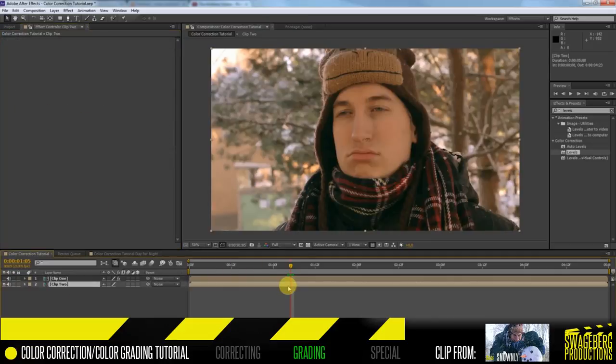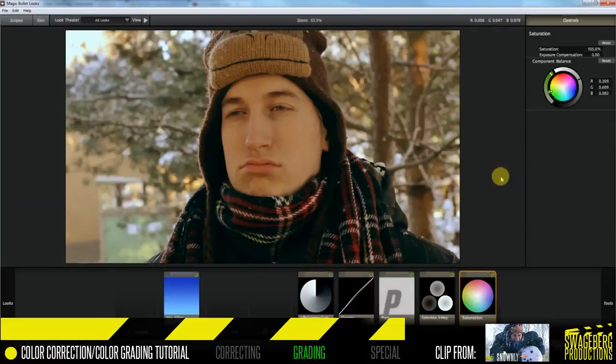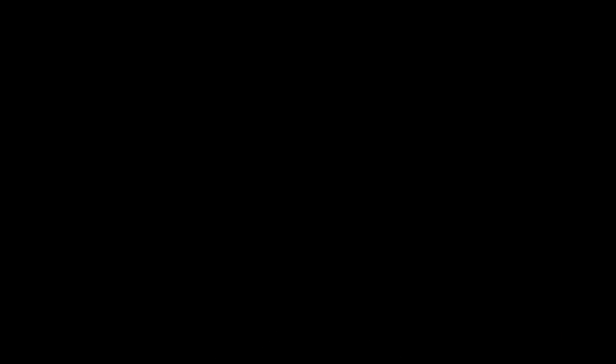Since we did our color correction properly, I can simply copy-paste the grading to the other shot and immediately have the second shot graded as well. I'll boost the saturation on that shot just a little bit more, and there we go — our first grading is done.